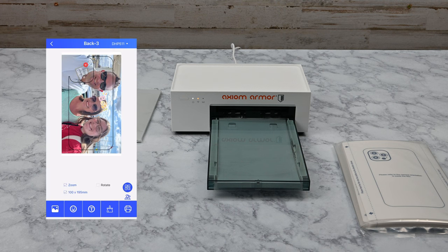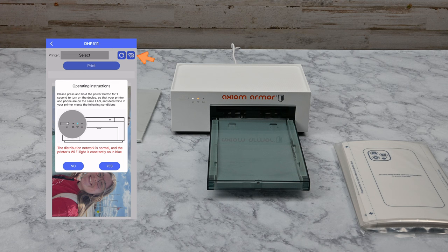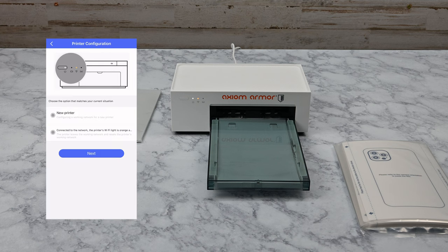Once you have your masterpiece just the way you want it, tap the print button at the bottom right. Give it just a moment to process, then tap the Wi-Fi icon at the top right to get your printer connected. Since your printer isn't currently connected, you won't have a blue light, so tap No in the pop-up dialog. Since this is a new printer, tap on New Printer and select Next.